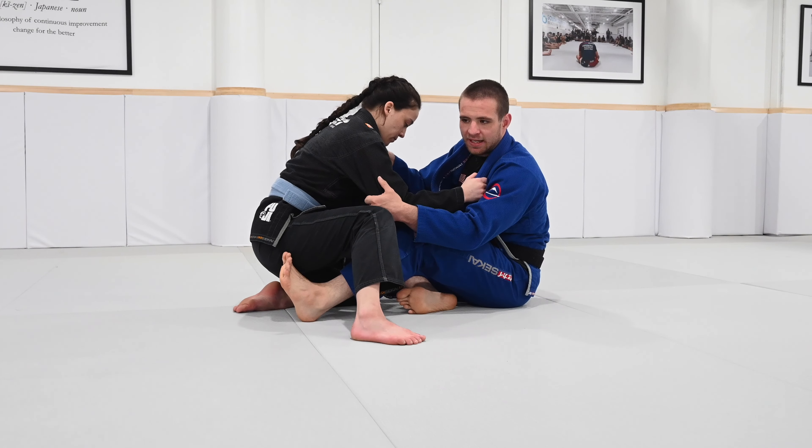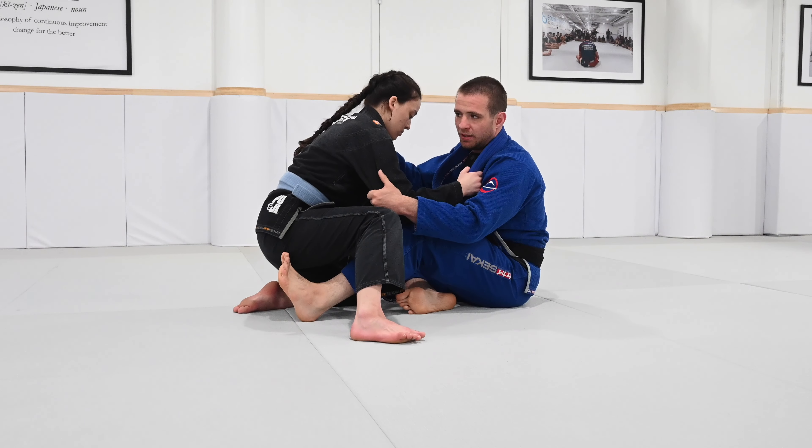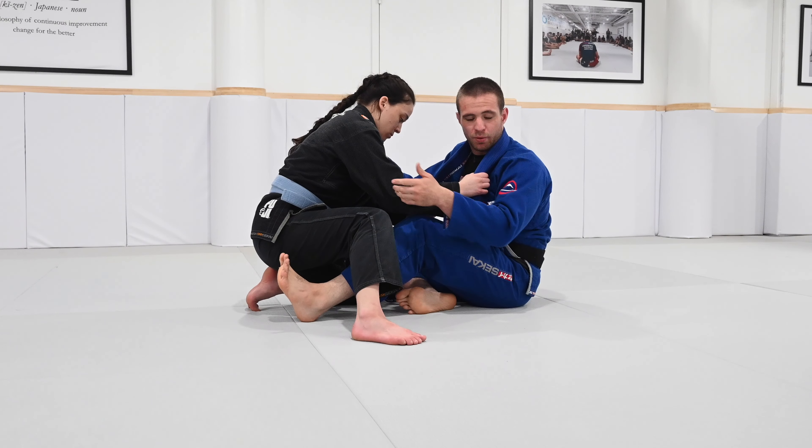In the gi, it's a little bit more challenging to get perfect grips as you go. But one of the beautiful things is that if it works in no-gi, chances are it's going to work in gi.